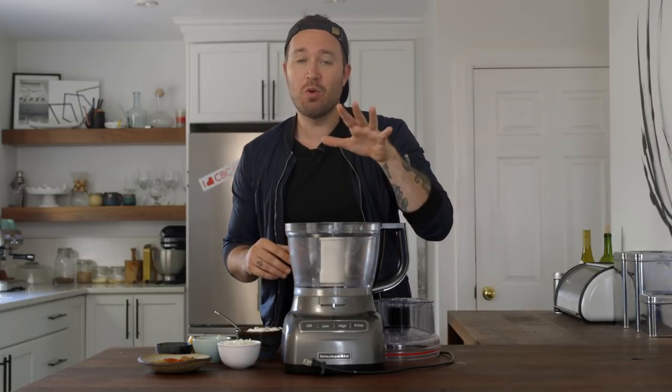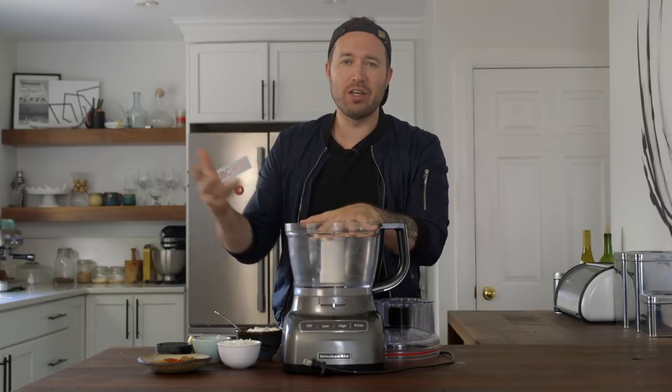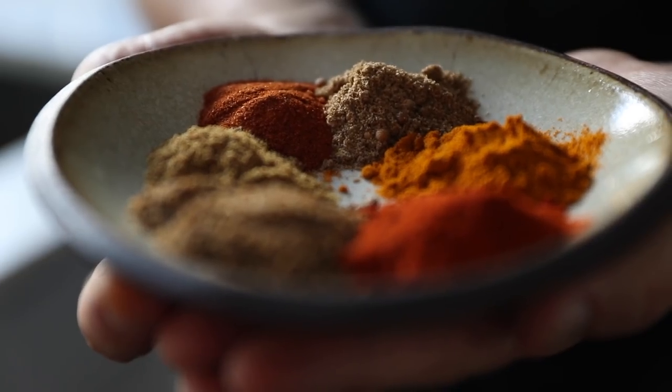We are going to do this with chicken drumsticks today. Normally it'd be chicken thighs or chicken breast on a skewer, but we're going to do it a little differently. It is going to be out of sight.